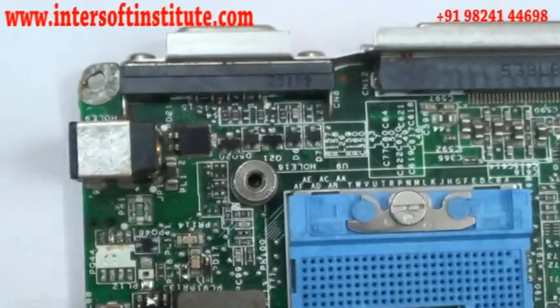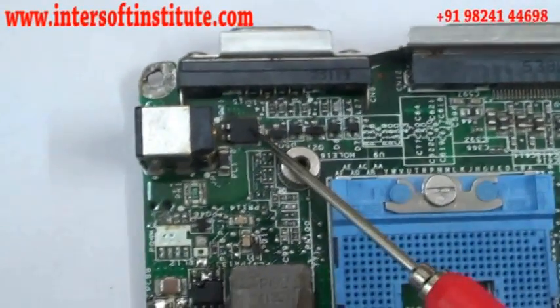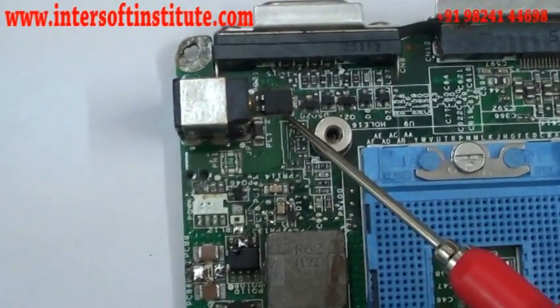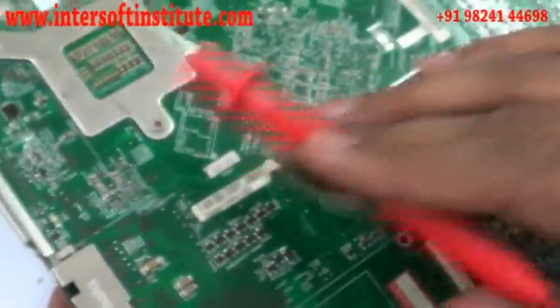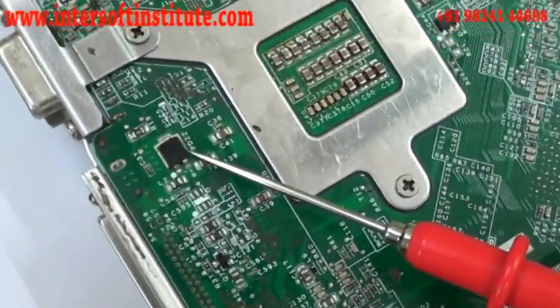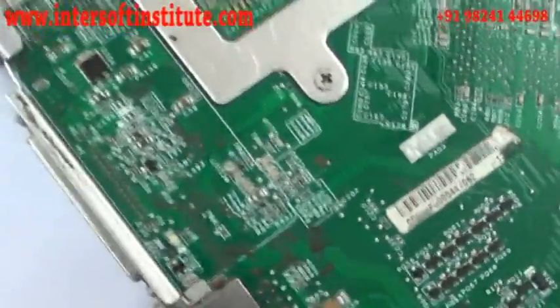This is a small diode and this is a high power diode. The low power diode is next to the charging connector. The work of a diode is one-way: the signal will pass from one side to another side, but it cannot pass in reverse. We will remove the big diode first, then we will check it.